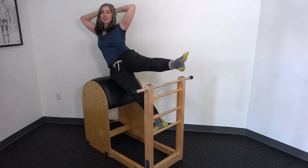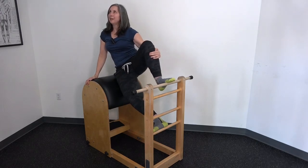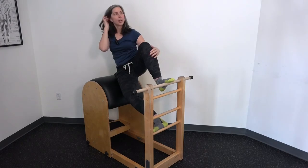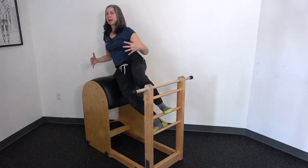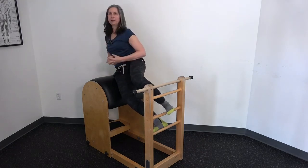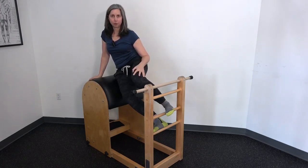all the way at the top. And sometimes we'll say the down is easier and the top is harder, but you might be surprised that finding somebody's position where they are square and you're putting them in their strength is the best exercise for that person.